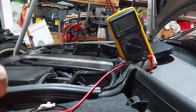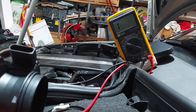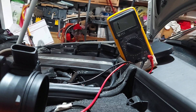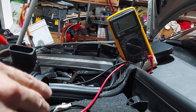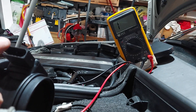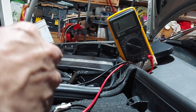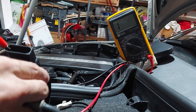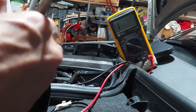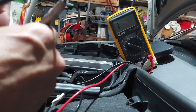Let's test the new one now - let's see what this registers. I'm going to test pins one and two. Positive to the left, negative to the right. Keep your eye on the meter because that's more important. Okay, so I'm not getting anything.